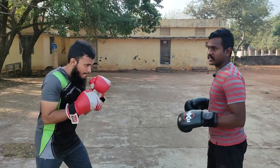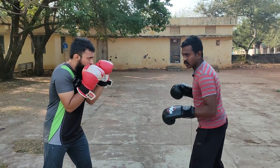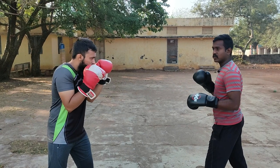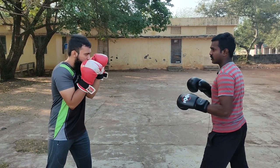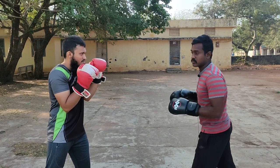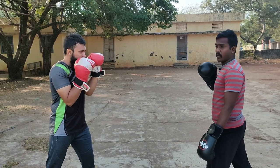First, we will take the guard position. And for the technique, I will take the guard position. In this area, I will drive the movement from three sides, and there is some speed that creates power.